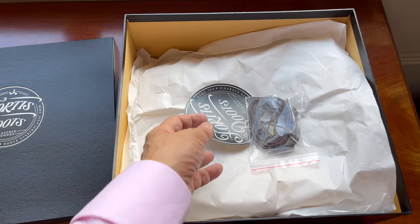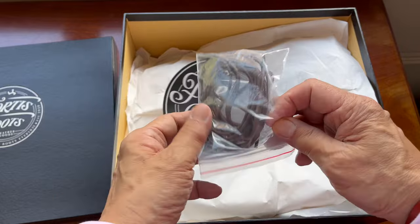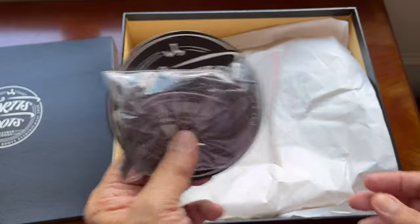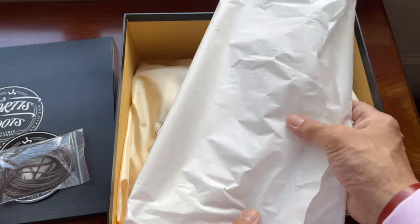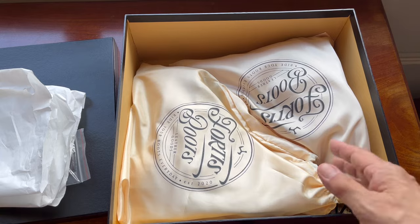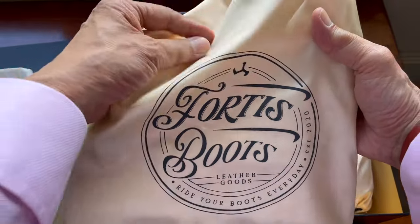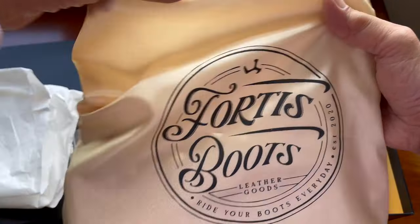Inside the box there are the usual goodies from Fortis — a sticker, a nice big one, and a spare pair of round wax cotton laces, which is always useful to have. They pack them in cellophane paper just to protect them, but they're actually protected anyway with these boot bags. The boot bags have Fortis Boots printed on them. Really nice — it's in a sort of silky lining material, like the lining for your suit or jacket.